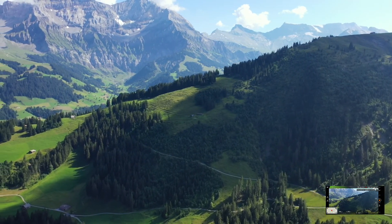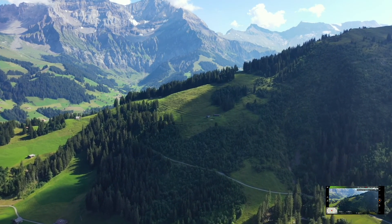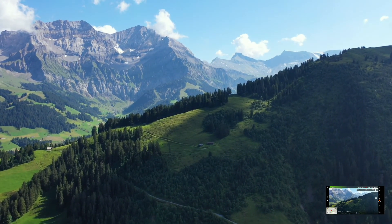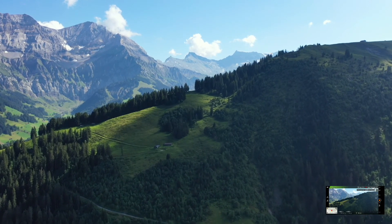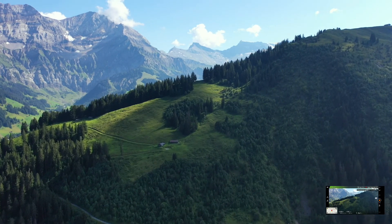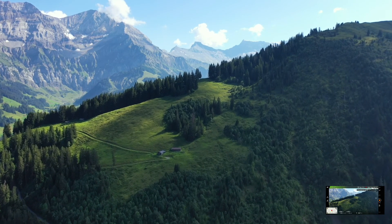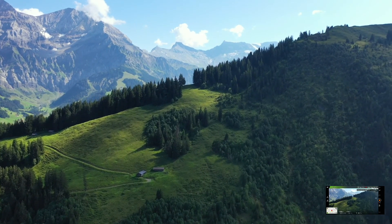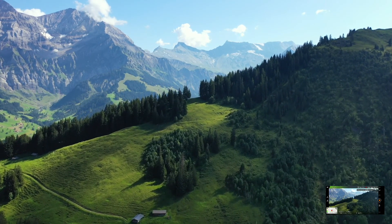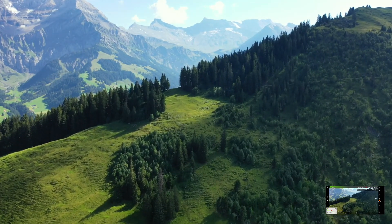É pena não ter bateria no controle, pessoal. Mas acho que desta vez está muito melhor no manual em 2.4 GHz — está muito melhor, rapaziada. Vou ter que vigiar o controle remoto. Ele tem 26% de bateria. Ainda vai dar para passar ali pelos pinheiros lá em cima. Está no modo sport, contra o vento. Um forte abraço aí para todos.